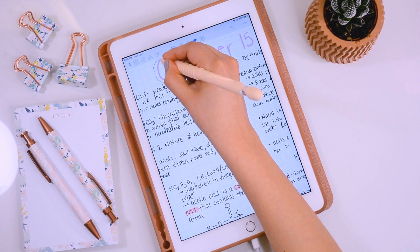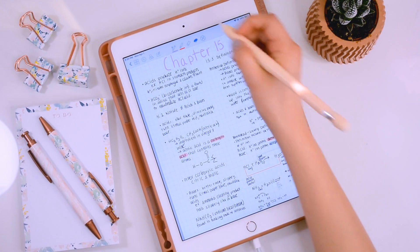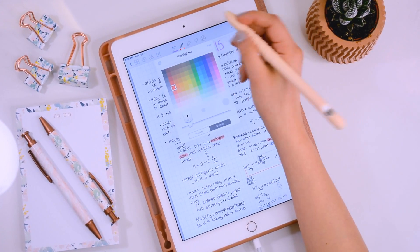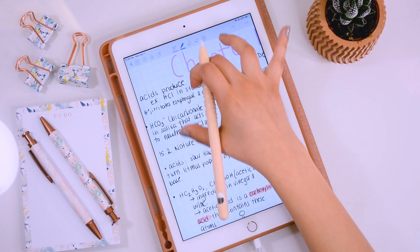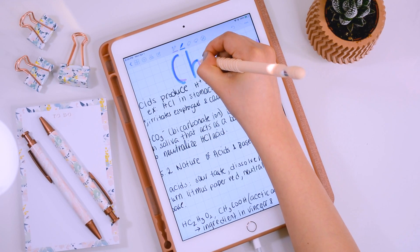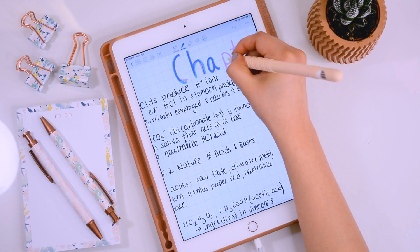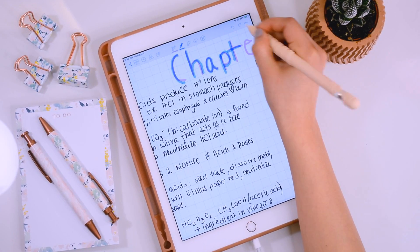For example, this 'C' is a little bit too far out, so I'll just nudge it a little bit closer. And there's my title. You can also use the highlighter tool to go over the text, which gives it a nicer look so it stands out and makes your notes even prettier.